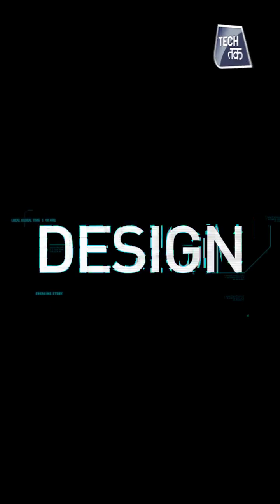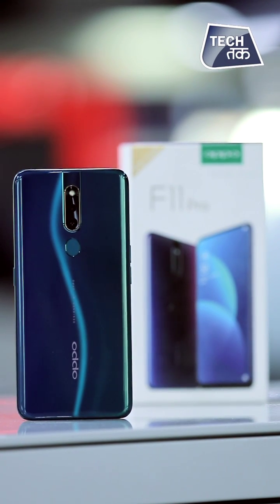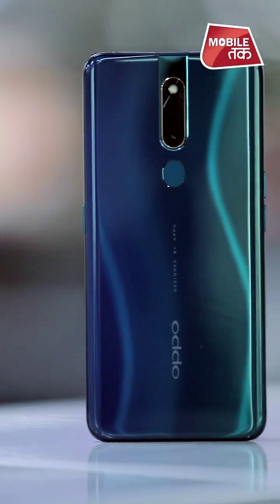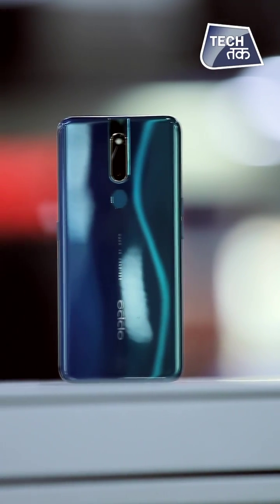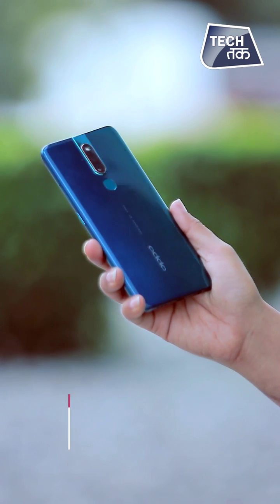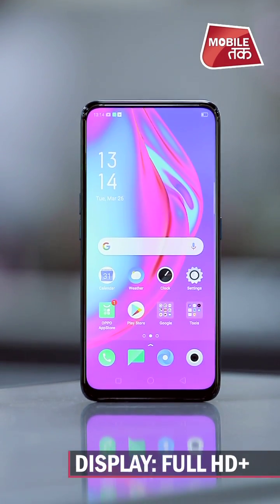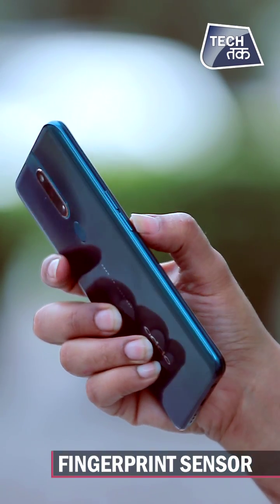How is the Oppo F11 Pro design? The design is very beautiful. The Aurora Green color at the back is my favorite — this beautiful color is new. The back is not glass but plastic, though it still looks very good. The phone is a little heavy. The front is an all-clear screen with no notch at all. The rear camera setup is at the back along with a fingerprint sensor.